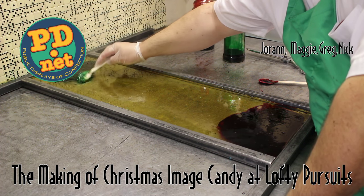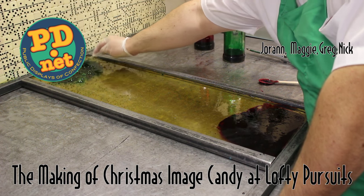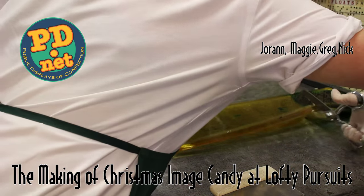We're mixing in red and green food coloring, stirring it into the hot sugar to boil out all the water in the food coloring for our Christmas trees. The flavor is peppermint.